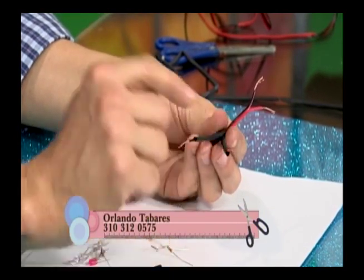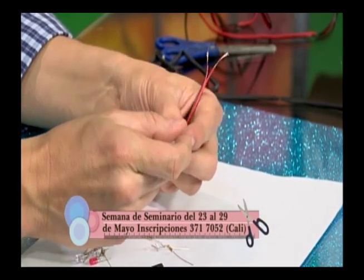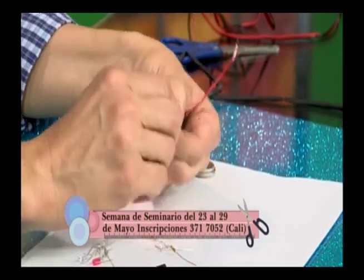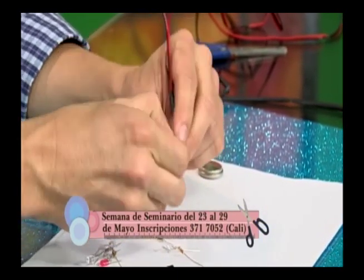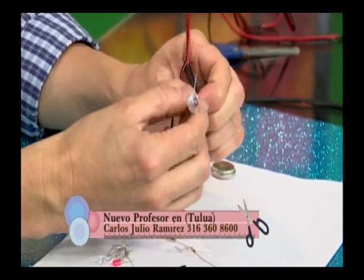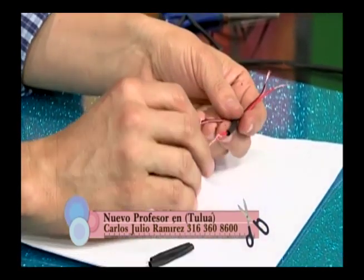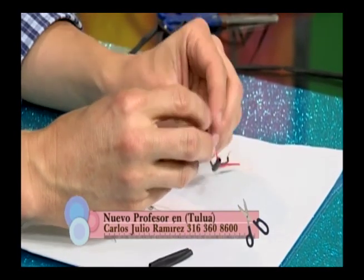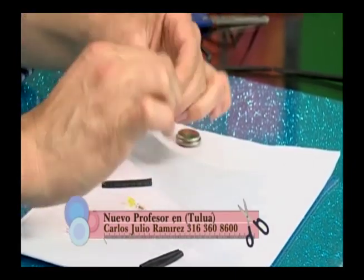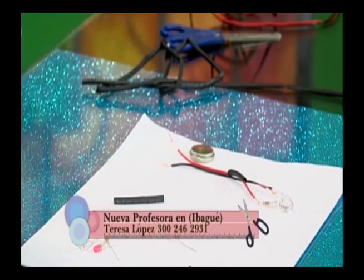Como el cable viene rojo y negro, siempre por regla general el rojo va en el positivo. Lo vamos a poner y girar de la misma forma que hicimos antes, así en línea. Si el rojo lo puse en el positivo, entonces el negro iría en el negativo. Recuerden que el positivo es el que tiene la resistencia.